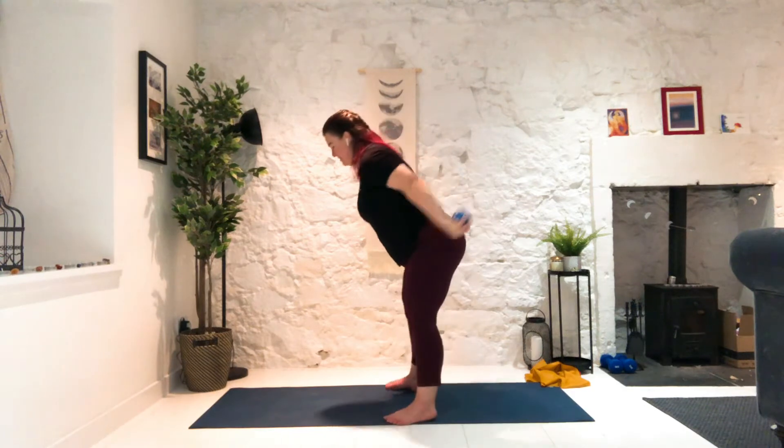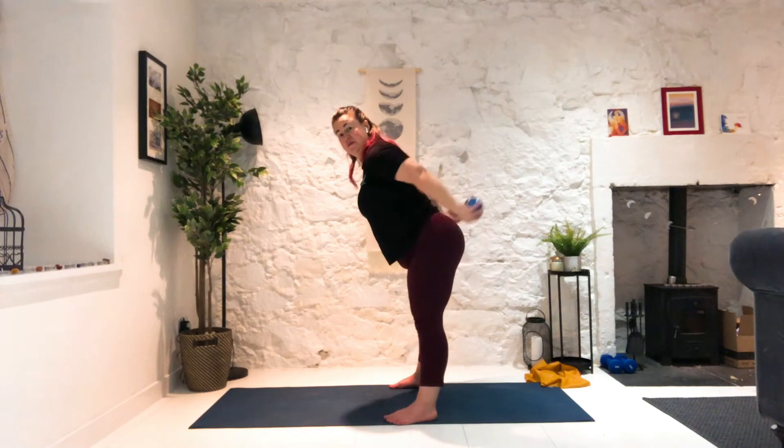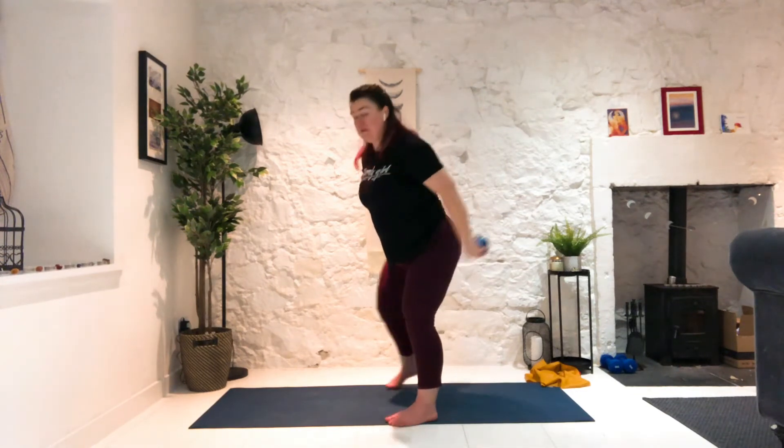Palms back, lean forward — tricep press it back. We don't have to lean too far forward and you can soften the knees if you need to. Keep those hands close to your hips — don't flare them out too far, keeping them nice and tucked in. Focusing on the triceps, not the shoulders lifting up. Stay with me just a little longer. Five, four, three, two — and let's release. Now big circle up to the sky and big circle down.